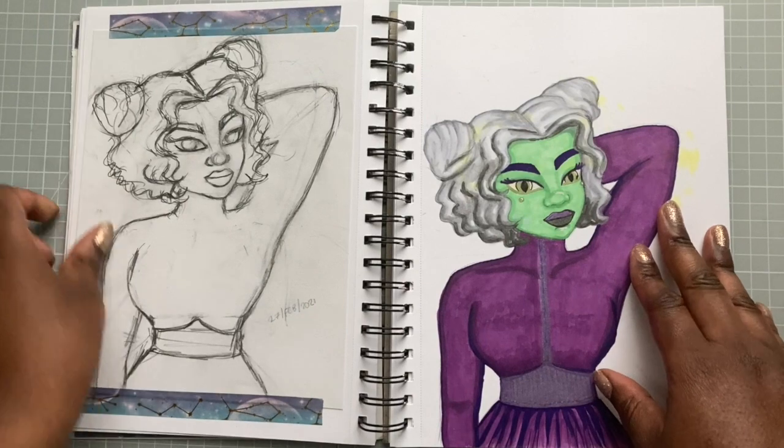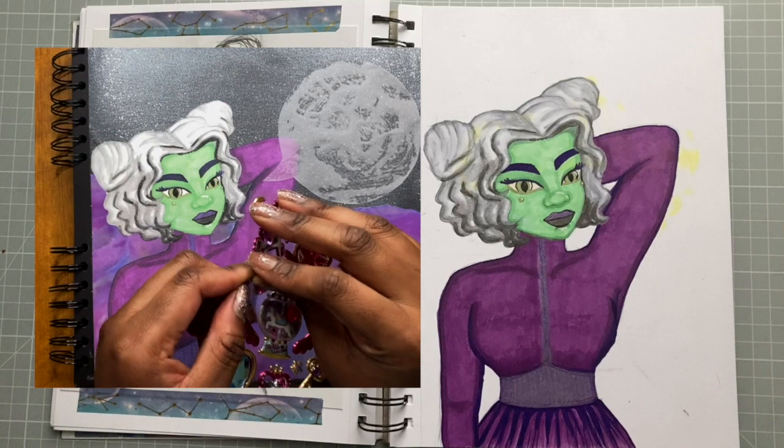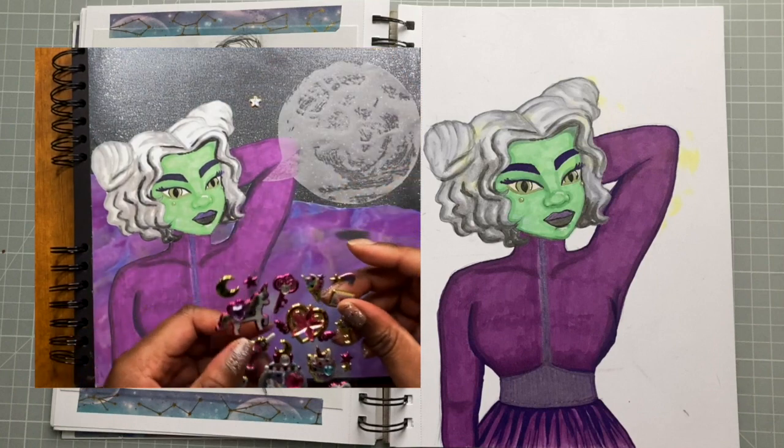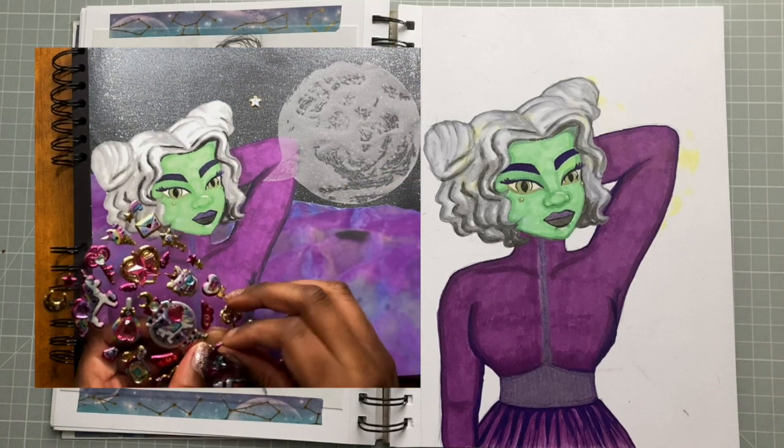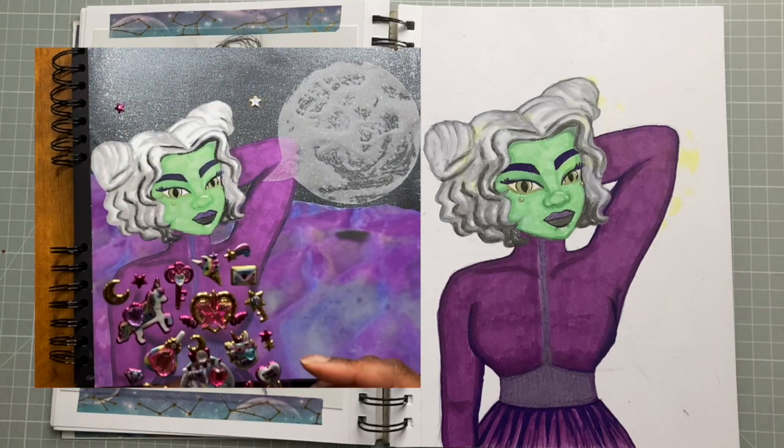This next image ended up being part of my Scrapbook and Chill video — the first one. It's not in a Colour With Me video, but in that video I was answering questions about the Gallery So White exhibition while doing some scrapbooking.